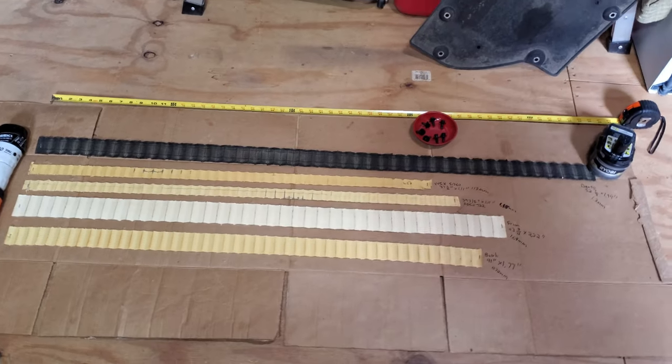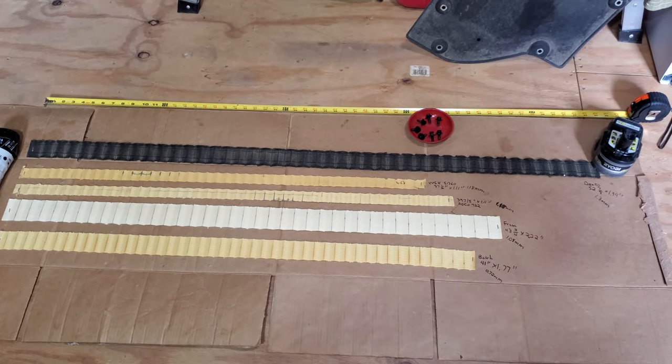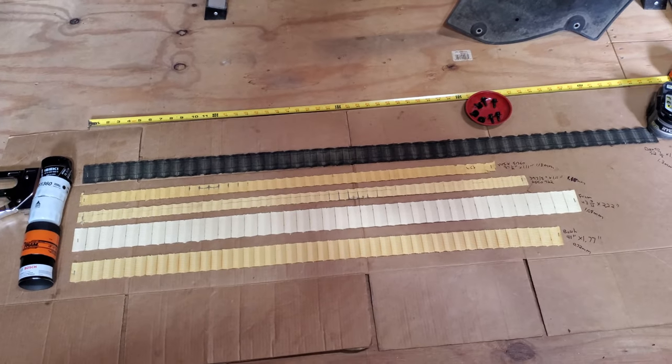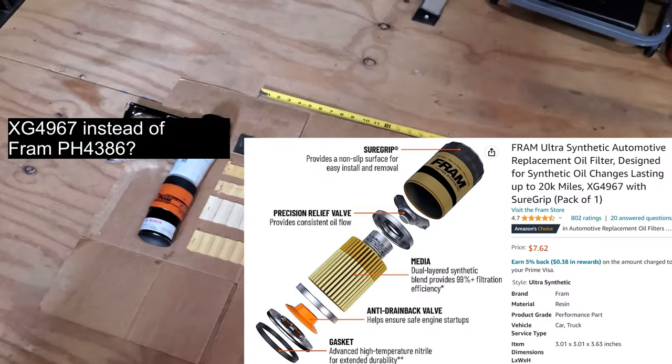So there you go — what's the conclusion? That Bosch is a pretty good one; I thought there would be a little more filtering media. The Fram is actually a really good one, and I'll bet the higher XG model Fram is a good filter — that might be worth looking at. Maybe I should have bought one of those.